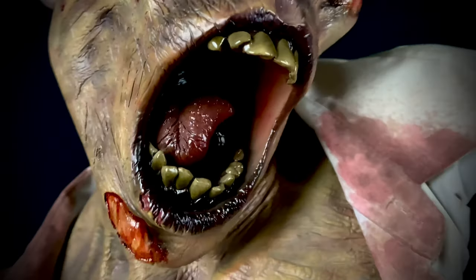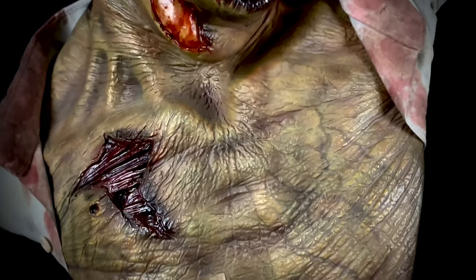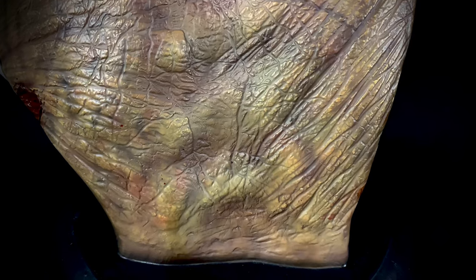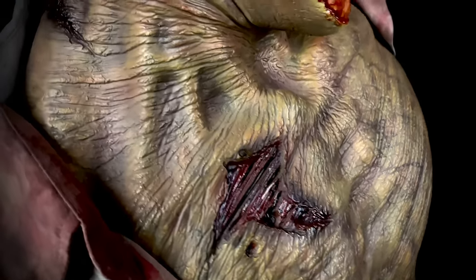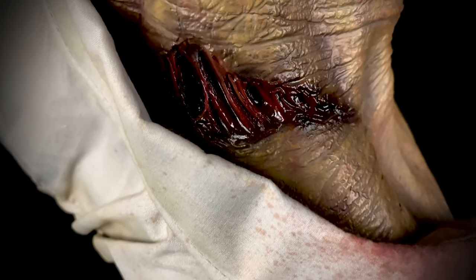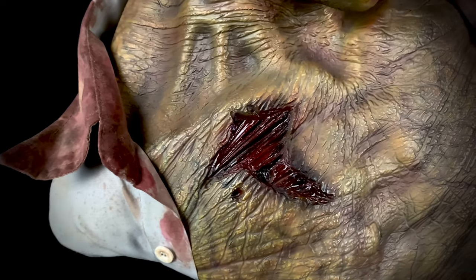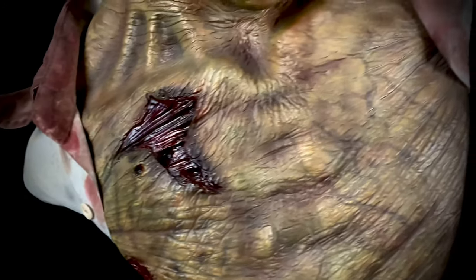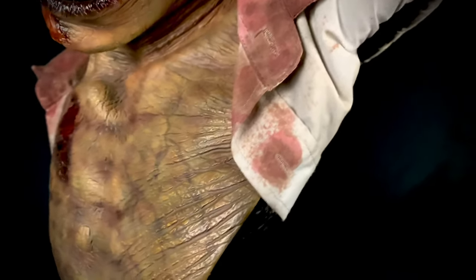We have that dry leathery skin and we still have these glossy wounds. This thing is just so badass and it will never leave my collection. This is actually a sample that they sent out for production approval, and I have it right next to my TV — it's prominently displayed in my collection.